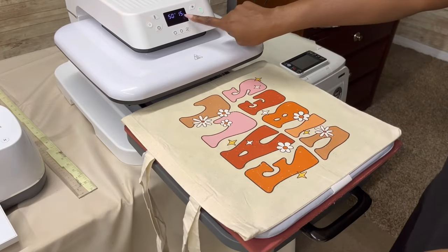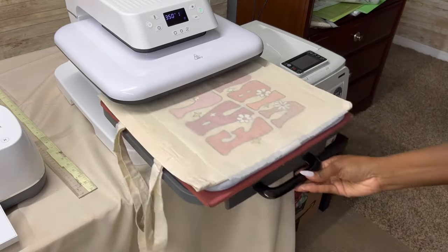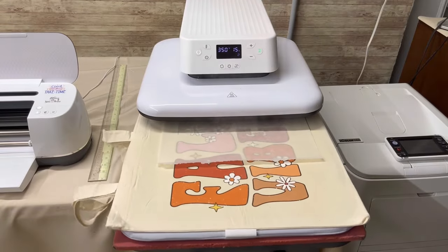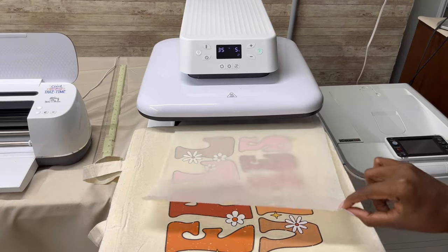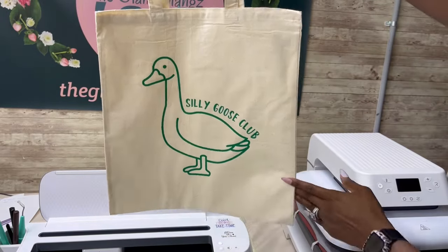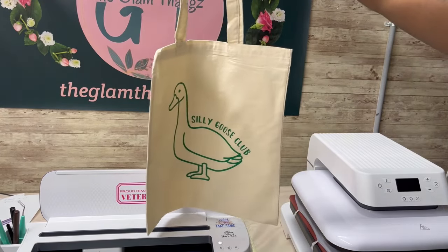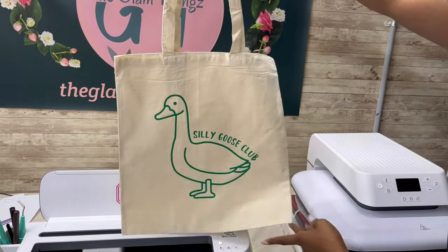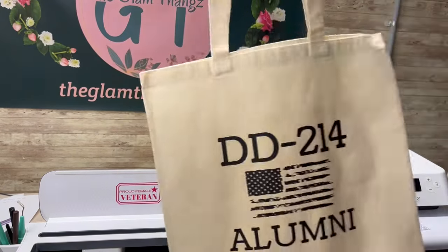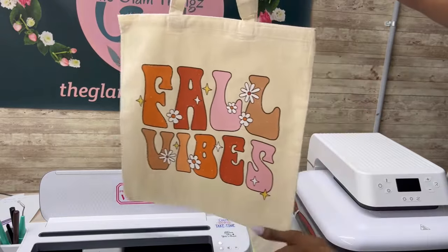For my second press I've changed the time down to 15 seconds, and I am using parchment paper. Here is the final product — this is what it looks like. I'll be getting this shipped out today, and this person also ordered five key chains so I'll be packing the order. This is the silly goose tote bag in green, and this is the second one which I'll be keeping for myself. One side is the screen print transfer and the other side is the DTF print.